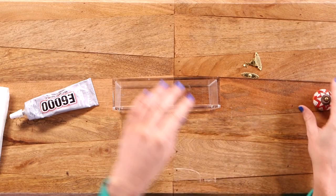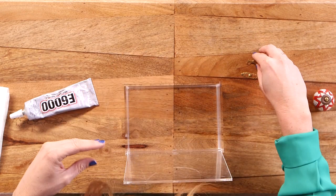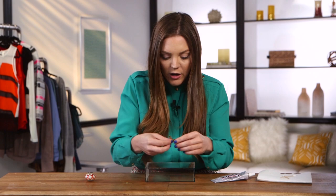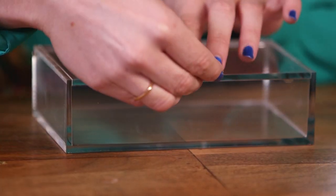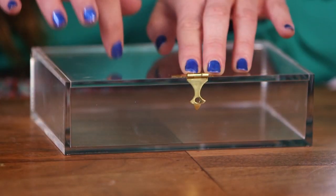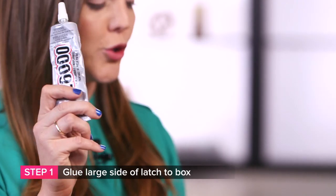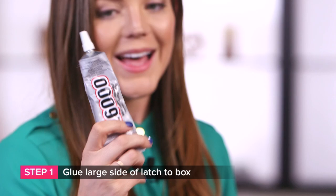It's time to start gluing. We're going to start by gluing on our latch first. Make sure you're gluing right in the middle — lay it out and figure out where the latch is going to go. I'm going to put the larger clasp on the opening side and the secure part on the top part of the box. Use your E6000 glue to glue the latch onto the box. I've had a rocky history with this stuff — I find the easiest way to apply it is by using a Q-tip, but if you're bold and brave, you can apply it directly to the latch itself.